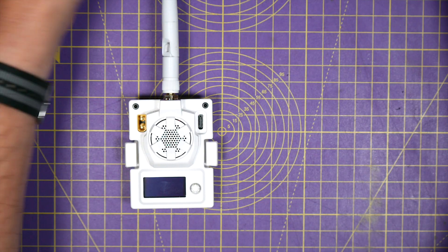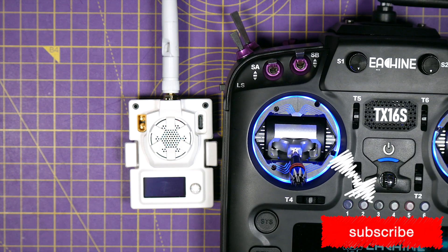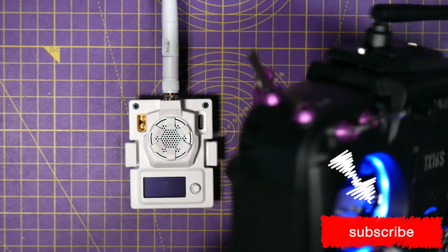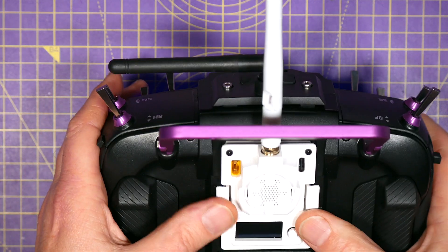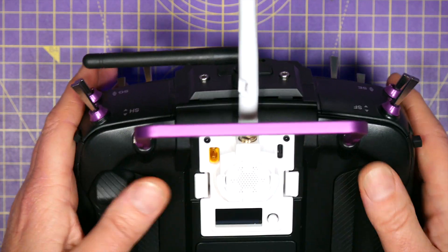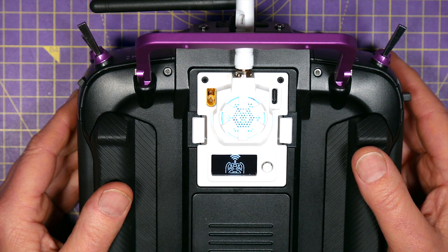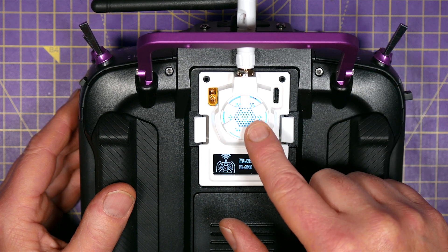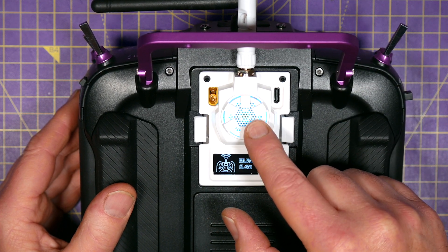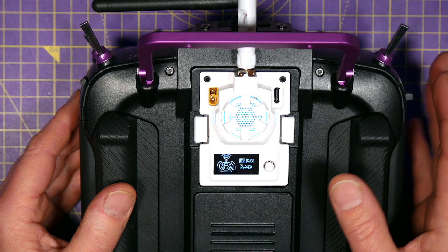Let's get this fired up. The module just plugs in as normal and you get this light show on here which is pretty good. There's a fan in the back here which is running all the time. You can hear it when you're indoors like this, but when you're out in the field it's totally lost.